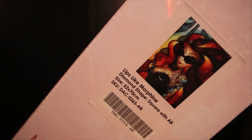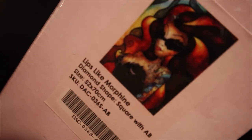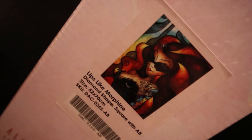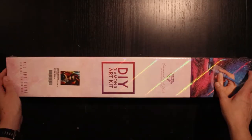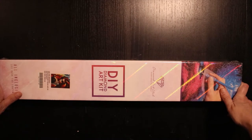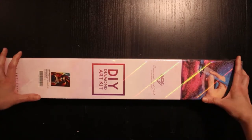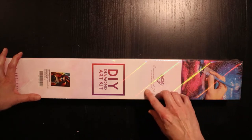Oh my god. Have you seen that girl? Have you seen that tattoo? And the hair? Oh my god. I just have to take a moment and enjoy the cool shiny stuff here.